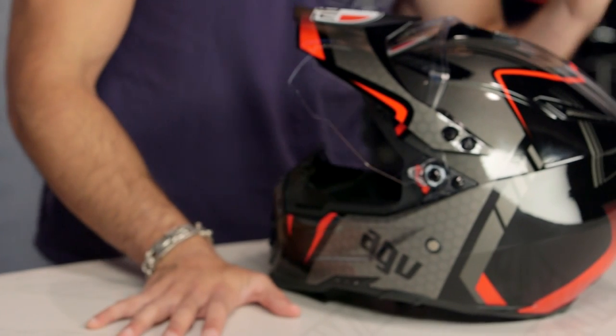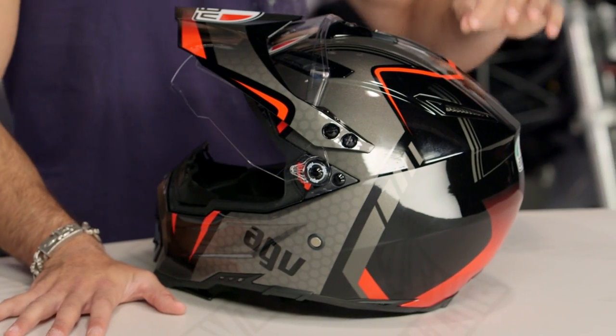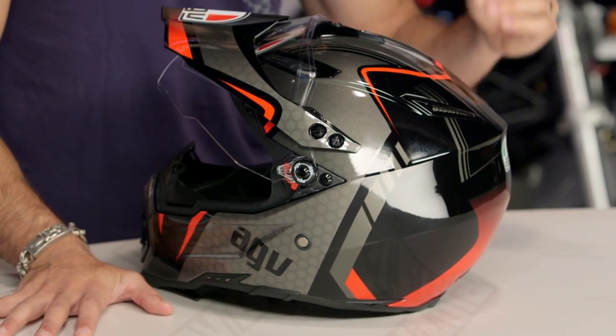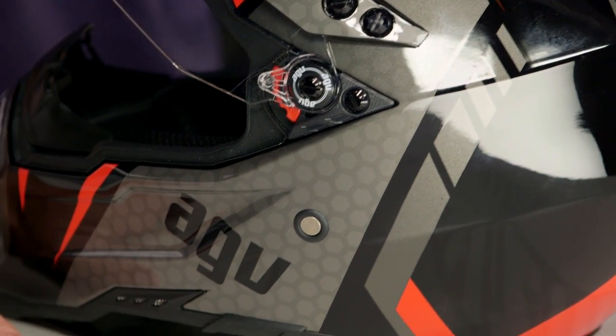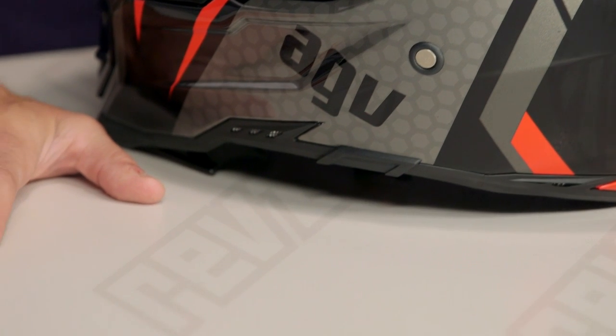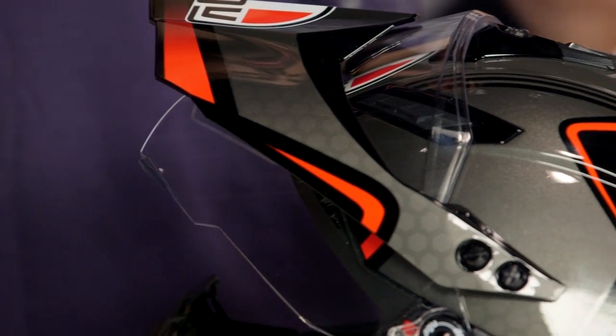Grand Touring GT — three colors available. You're going to have a white gunmetal red, a white gunmetal blue. This is going to be your black, silver, red, which in my opinion is the coolest graphic in the bunch. A lot of other graphics and solids are available as well. And if you want to take a step up, you can go into the AX8 Evo Naked Carbon, which is going to be the carbon fiber version of a very similar helmet.